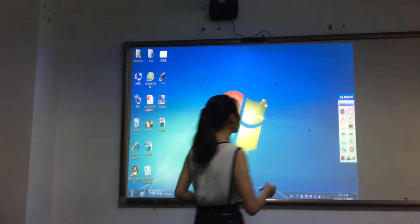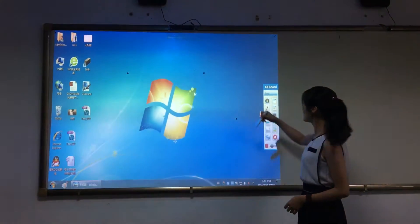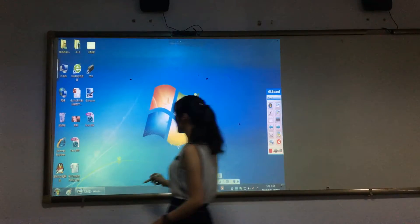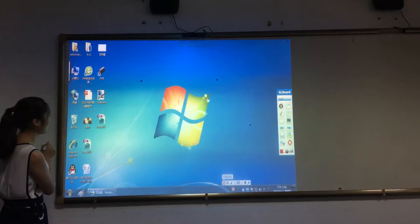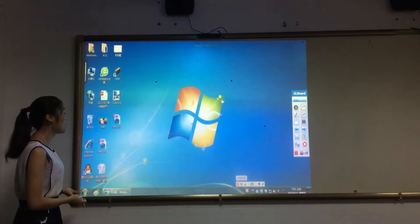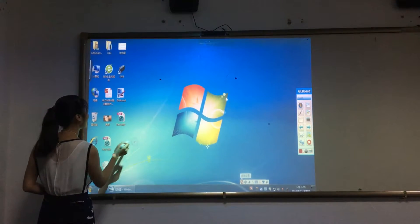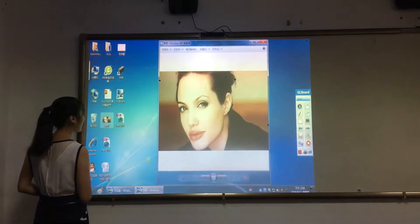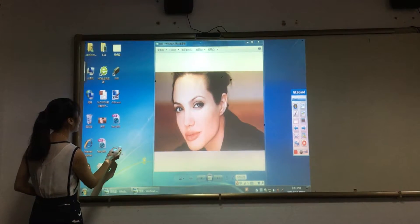After calibration, we test whether it is accurate. You can see it is accurate. Now we can do operations instead of the mouse: move, single click, double click, and choose.